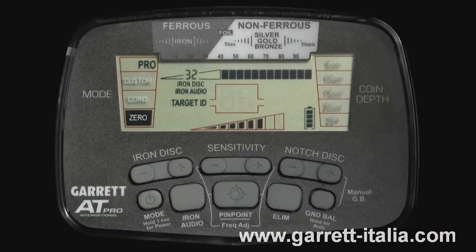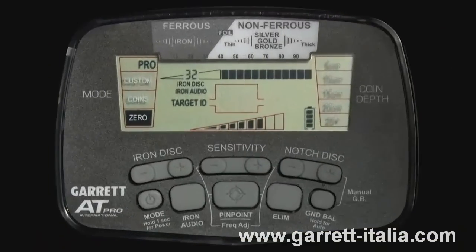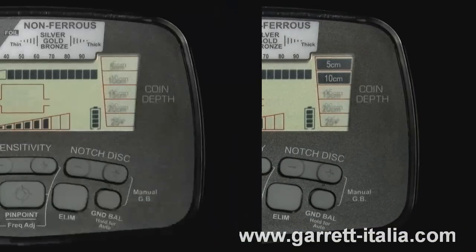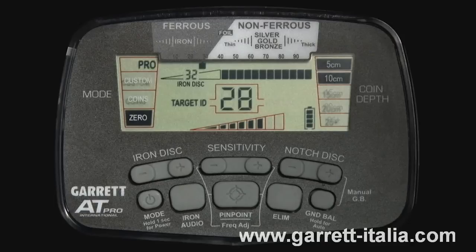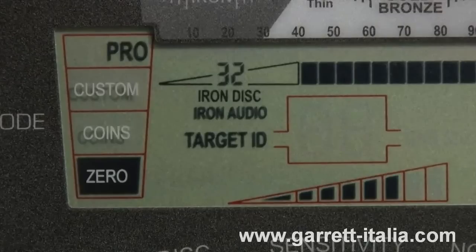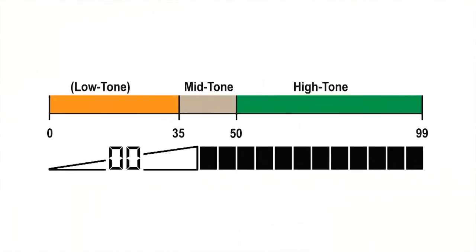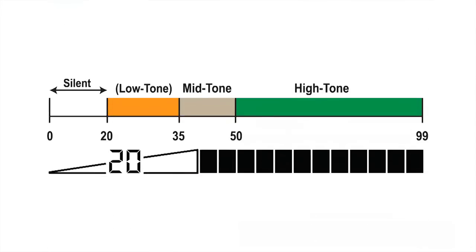The AT Pro also includes an iron audio feature that can be used both in standard and in Pro modes. Iron audio allows you to hear discriminated iron targets, which would normally be silent. Simply press and release the iron audio button to switch this feature on or off. When it is on, the words 'iron audio' appear on the LCD. The low tone for iron is normally heard for any target whose target ID value is below 35. When iron discrimination is used, all targets below the setting — in this case 20 — are silent. Only targets between 20 and 35 will produce the low tone for iron.